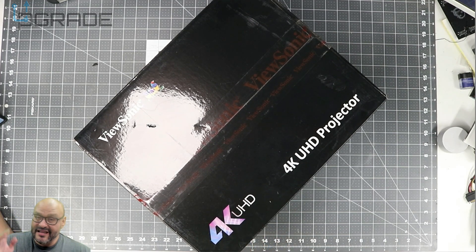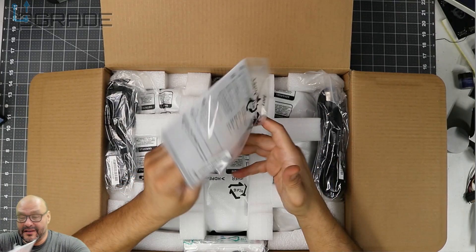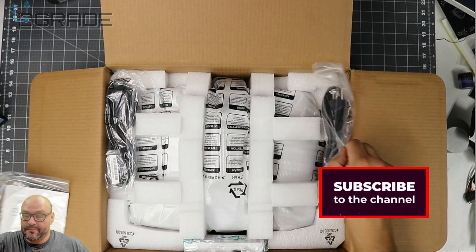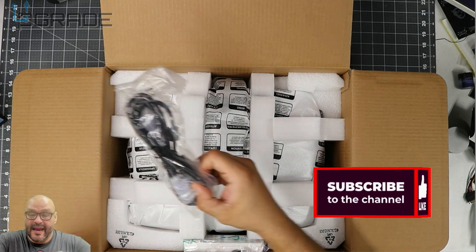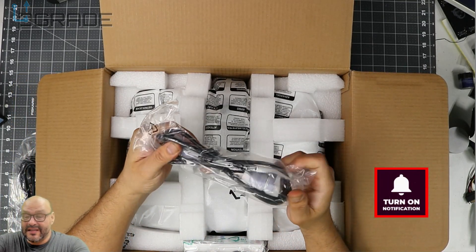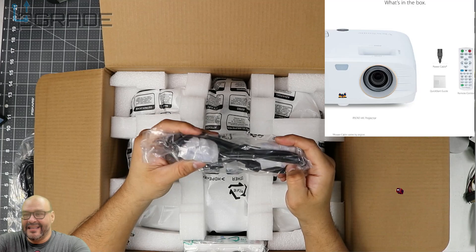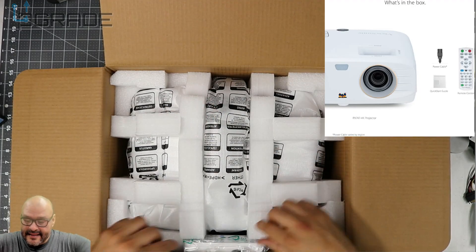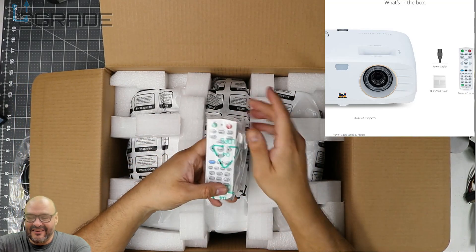This one has over 300 watts of power required — it's peppy. You can watch Netflix, you can do all sorts of things. Let's open it up and see what you get when you purchase something like this. They give you the batteries for the remote — yes, it comes with a remote — a power cord for the projector, and extra cables including an S-VGA cable.